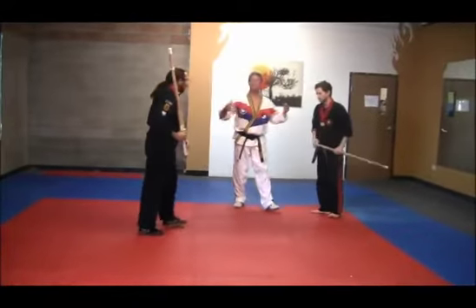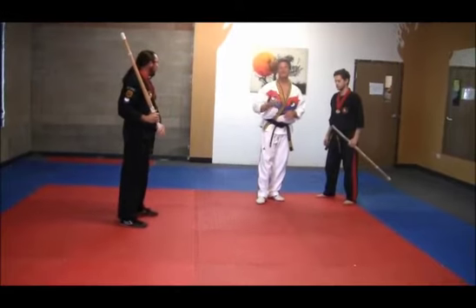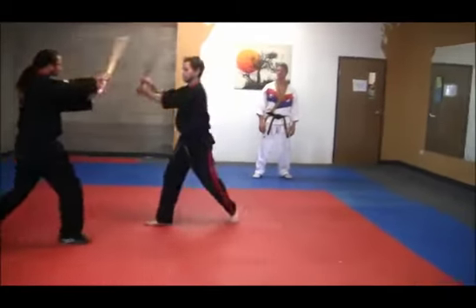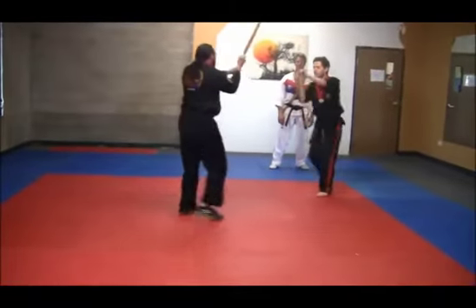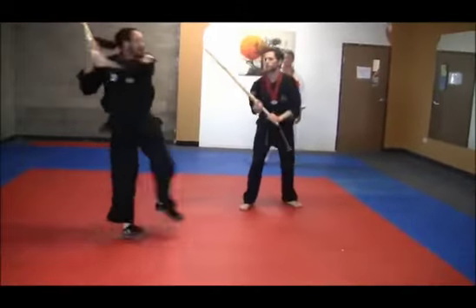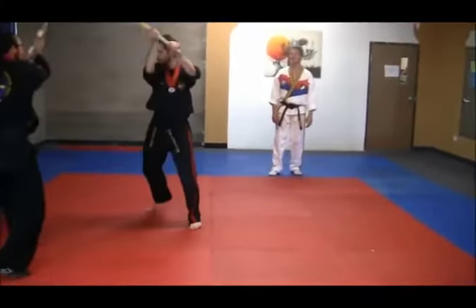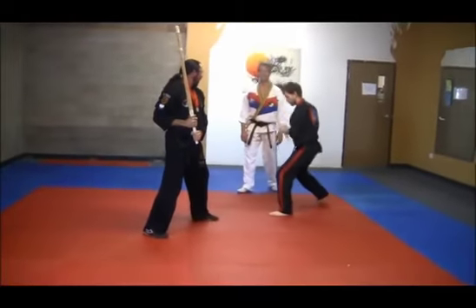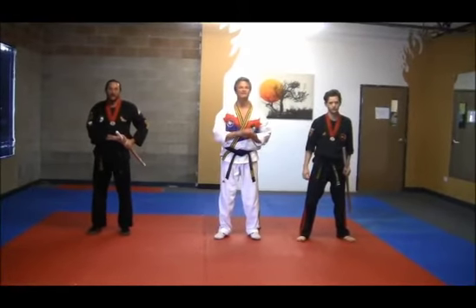Now what we're going to do is put all of those together — this becomes the sequencing. Section one done back and forth, section two, and section three. So gentlemen, let's make it happen. And go. And repeat. Section two. Take it back. And section three — one, two, jump — take it back — and return. Excellent work. So that is our kumdo combination sword play, sections one, two, and three.